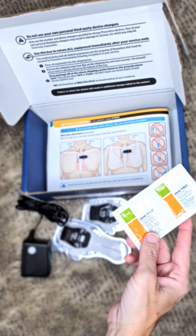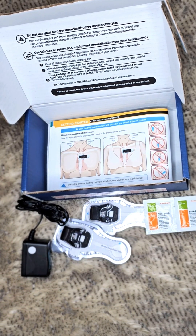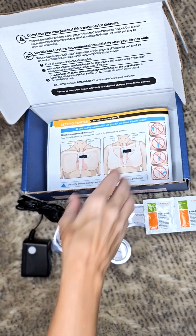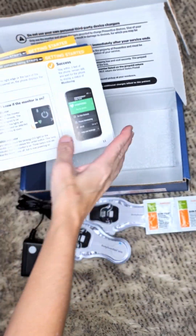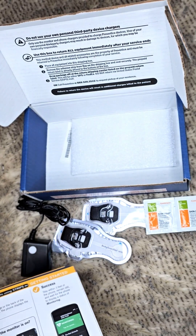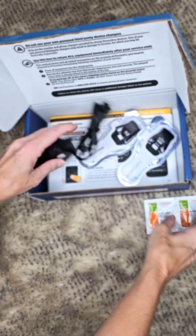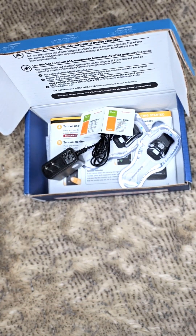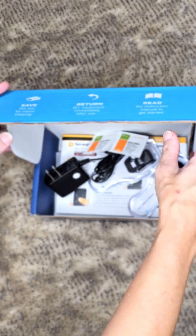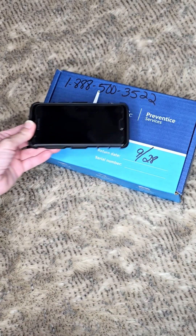It also comes with some extra skin prep to help keep it on better. When you change it, you need really clean skin — no lotion, no oils — so it sticks well for that second week. There's also a booklet for any troubleshooting, and you can call the company if you have further questions. When day 14 is done, take it off, put everything back in the box, remove the sticker, close it up, and mail it back. It's very different from what I've seen in the past — they've definitely come a long way.